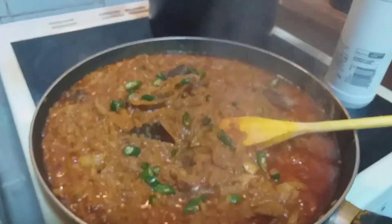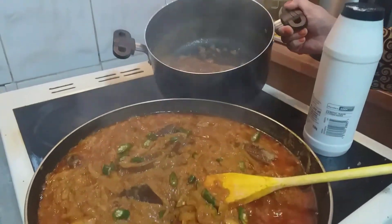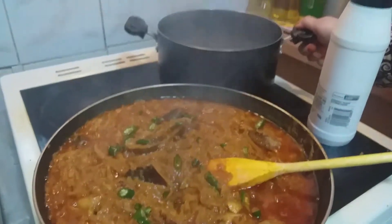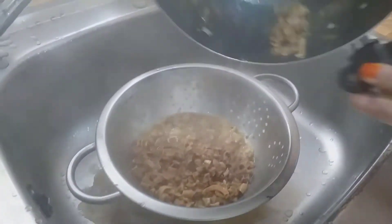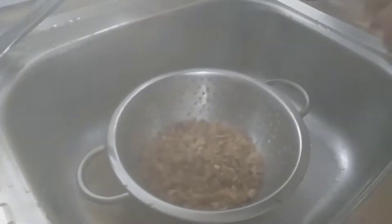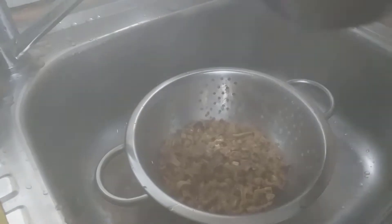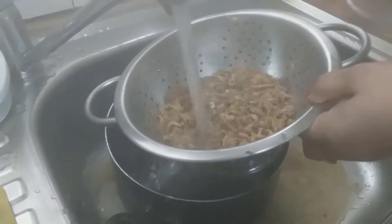Let's roll on the chapati, and then put the chapati on the chapati. We will put the chapati on the chapati. Then add the chapati with the chapati.